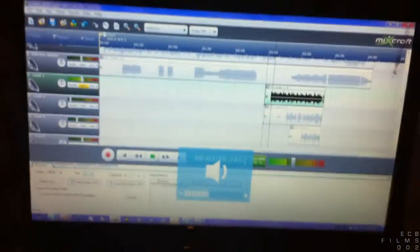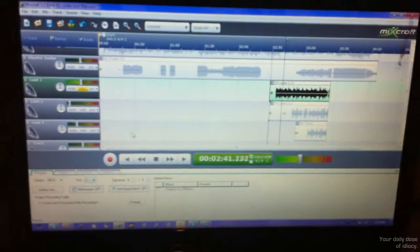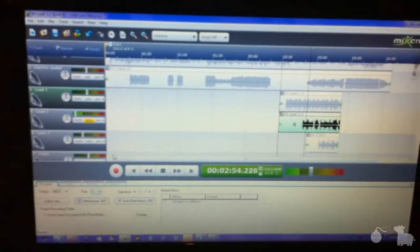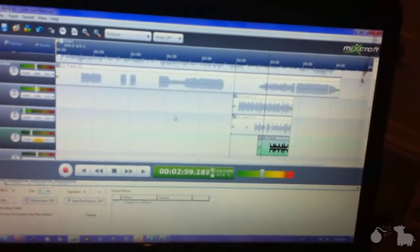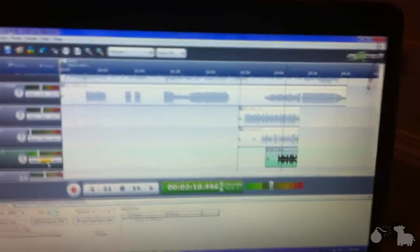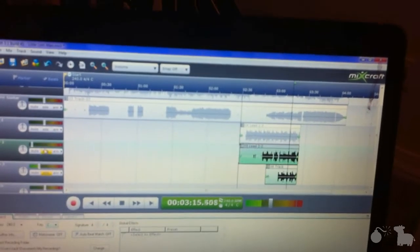This sounds really awesome. I've never done it before, so I decided to test it out, and it just sounds awesome. If I play the first lead solo, it just sounds like this. But then I also did this one, along with this one. And then all together it sounds amazing.